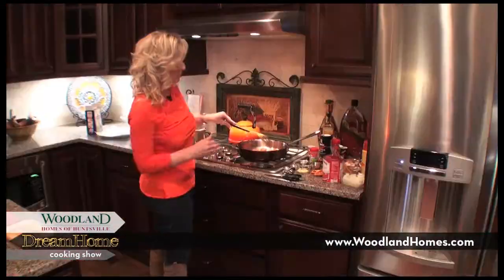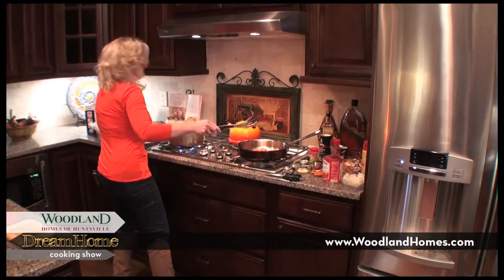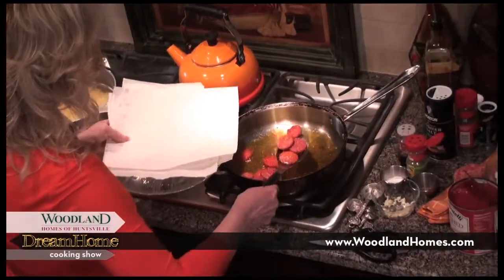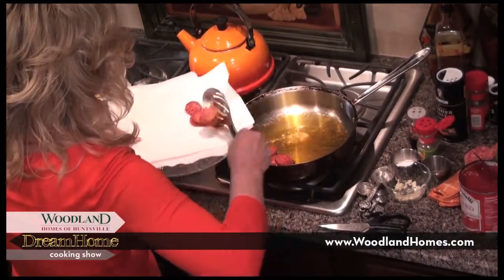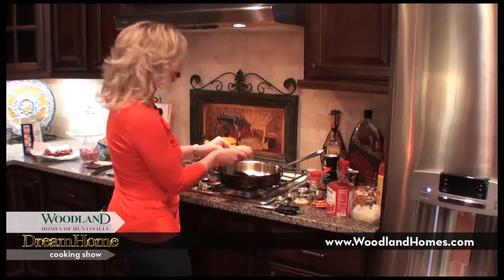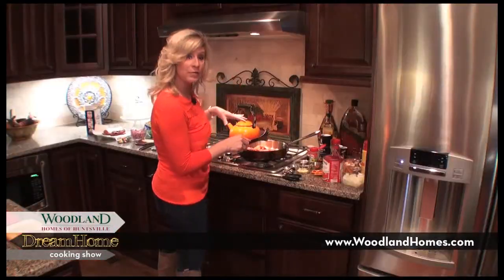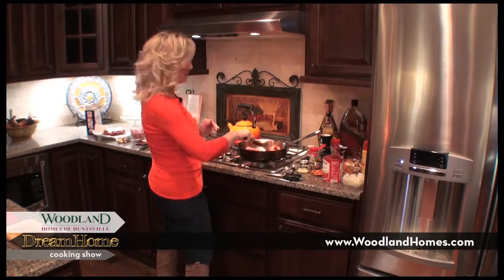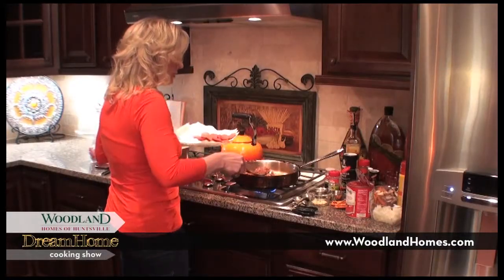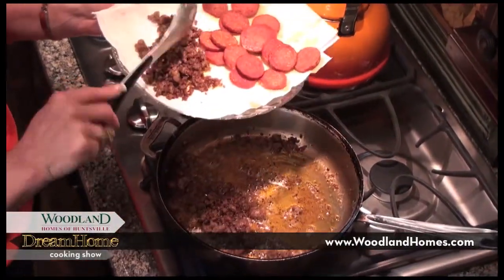The pepperonis are browned — you just want to cook them about two to three minutes or until they curl around the edges. They put off a lot of excess grease so I'm going to take a slotted spoon and place them on paper towels to drain. Next I'm going to take some Italian sausage — found in the little rolled sausages over by the pork sausage — and I'm only going to use half a roll. I'll brown it for about six to eight minutes, then remove it with a slotted spoon to paper towels to drain as well.